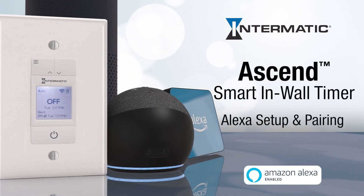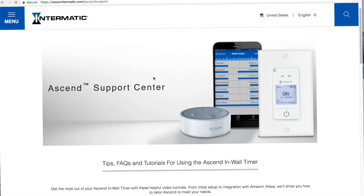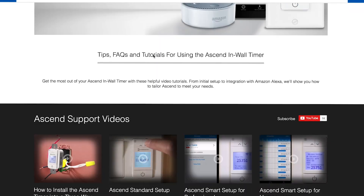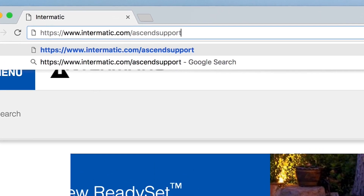This video will show you how to set up and pair your Ascend smart in-wall timer with an Amazon Alexa voice-activated device. First, you need to create an Intermatic Connect cloud account and pair it with your Ascend timer. Instructions and videos for this step can be found at intermatic.com/Ascend-support.